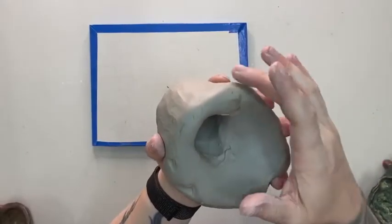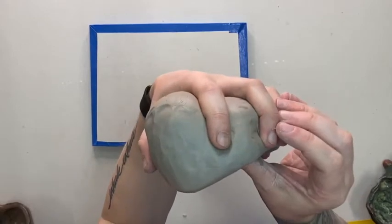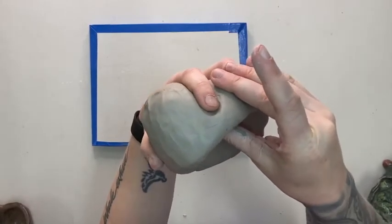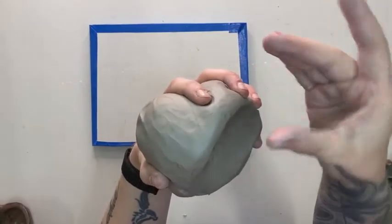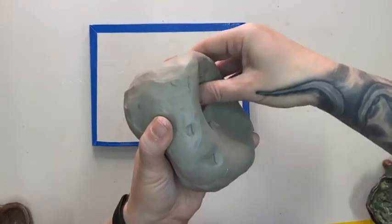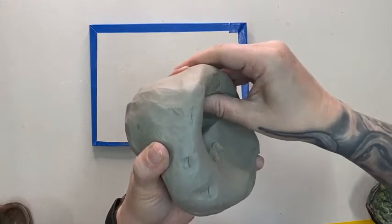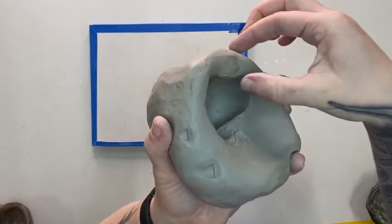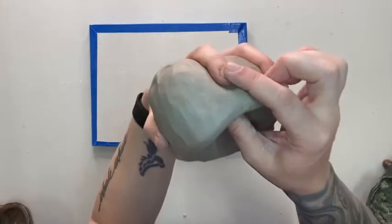Once the space between your thumb and first finger is done, move on to the next two fingers — between your first and middle finger — and do the same thing. The clay is really thick there, so instead of squishing all the way in the first pass, just compress a little bit at a time, really, really slowly. Tiny little compressions. Importantly, don't compress where your finger is — compress only in between your two fingers. Don't touch any clay that is right underneath a finger.